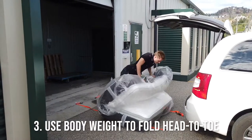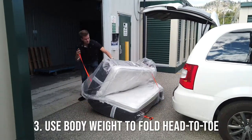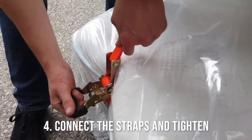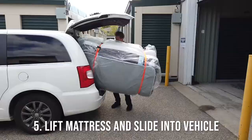You're going to want to use your body weight to fold the bed from head to toe, and while you do that you're going to grab the end of the strap and connect them together. You'll then use the ratchet to connect them with as much force as possible, so that it's a nice tight bundle, and then lift up the bed and just slide it in the back.